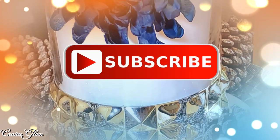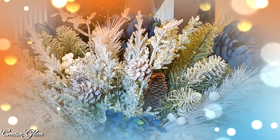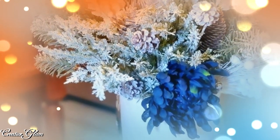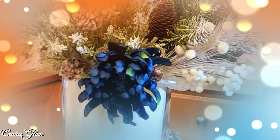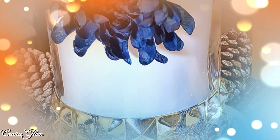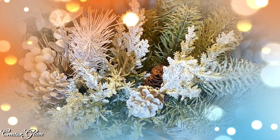Make sure you hit that subscribe button below along with the notification bell — hit it twice so that you don't miss out on any of my future videos. At the end of this video, you will see two video links — click one of those links to see more home decor by Creative Glam. Have a blessed day and I'll see you right back here next time on Creative Glam. Thanks for watching. Bye.